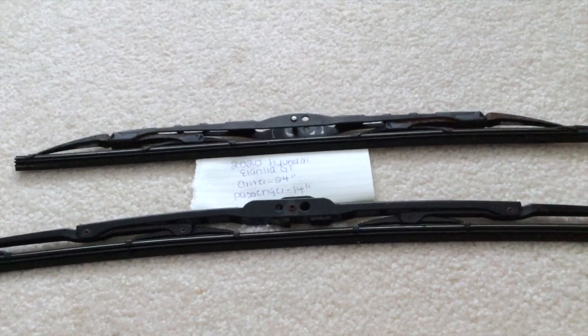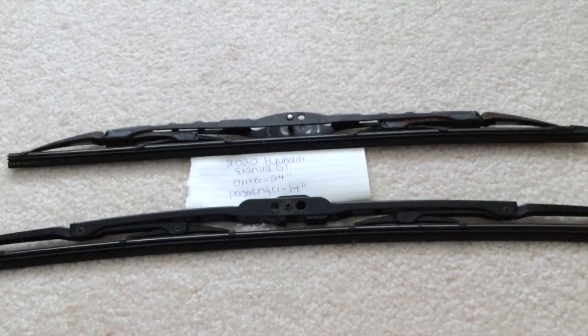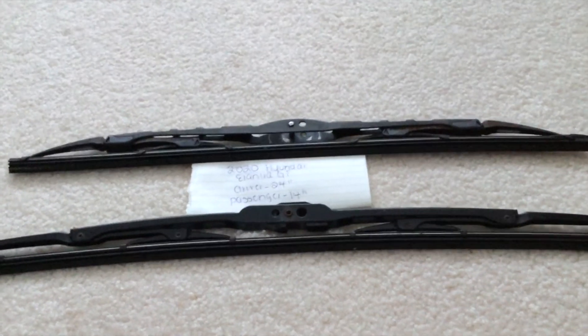The blade size is going to be different for the driver and passenger side. If your 2020 Hyundai Elantra GT uses a different wiper blade size, please be sure to leave a comment and let the rest of us know.